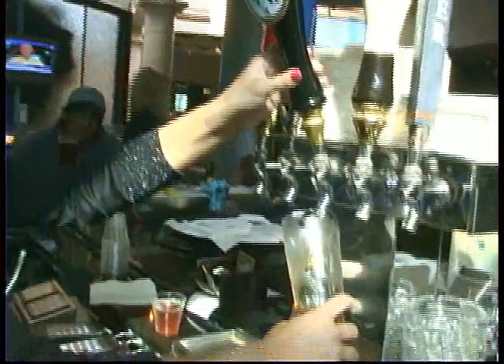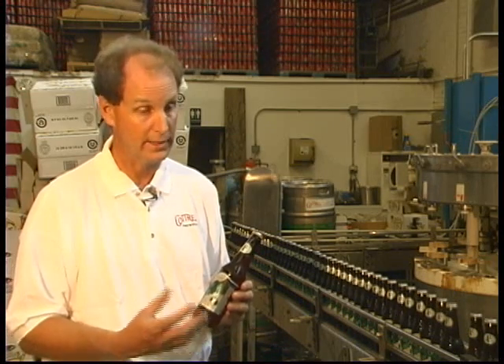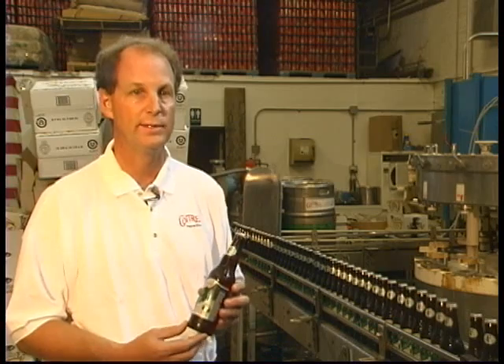Rainmaker is an amber ale. It's made with a pale malt and a certain amount of crystal malt, which gives it its reddish amber color and some of that deeper character in the flavor, as well as some Northwest Pacific hops from Washington State. That's the American hop, which is distinctly American in flavor. You'll actually taste a little bit of that hop in this beer, but it's well balanced between the malt and the hops.